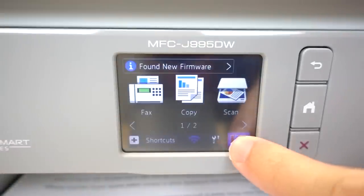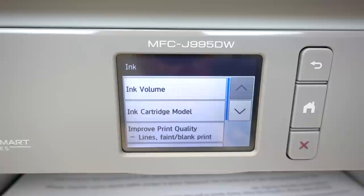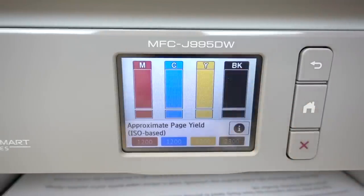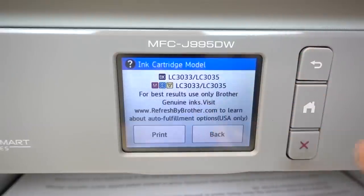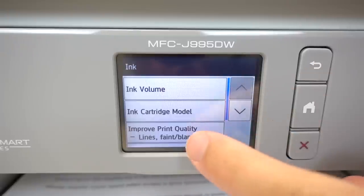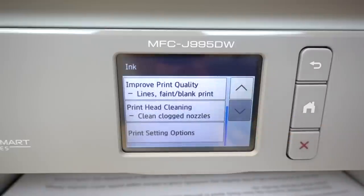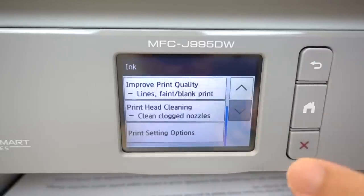What's really special about the MFC-J995DW is the INKvestment tank system. The ink cartridges are re-engineered to hold more ink and work with an internal ink storage tank, which helps to deliver uninterrupted printing. And of course, I cannot forget to mention the Brother Intelligence Page Gauge — it displays the amount of ink you've used and how much ink is remaining.